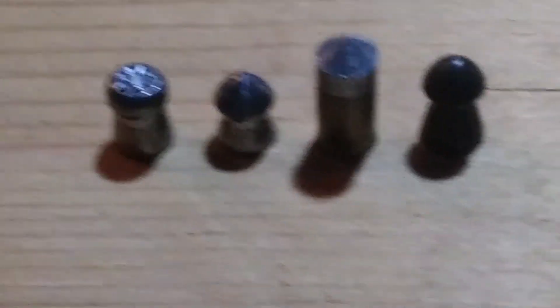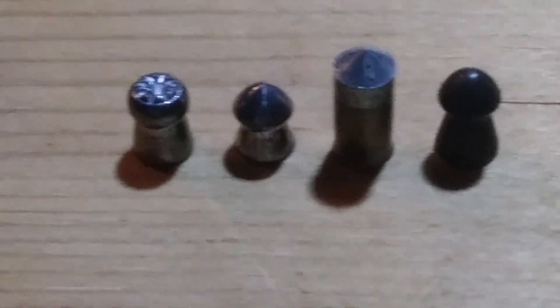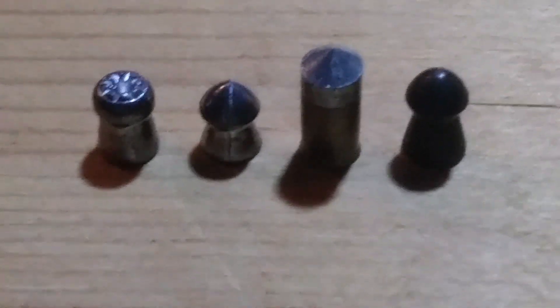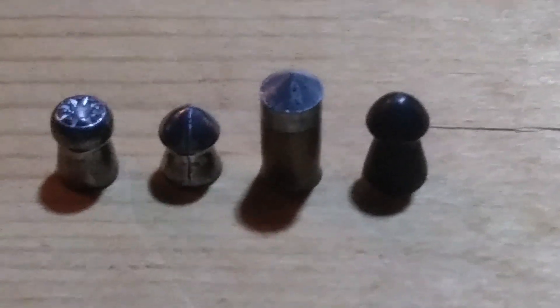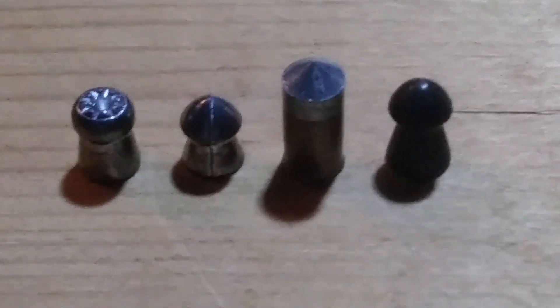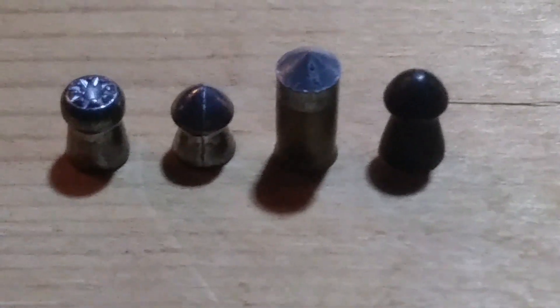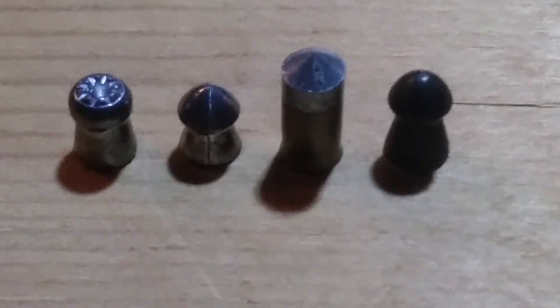So once again, that pellet rundown is: first, the Piranha at 10.5 grains and the Crossman pointed at 7.4 grains, both shot out of the F4 break barrel. Then out of the Pump Master, I'm going to try the Crossman Gold Flight, and if that makes it through I'll try the Silent Cat. If the Gold Flight doesn't make it, I don't think the Silent Cat will either. That's what we're going to do.